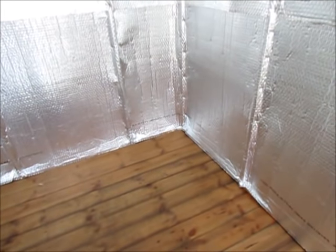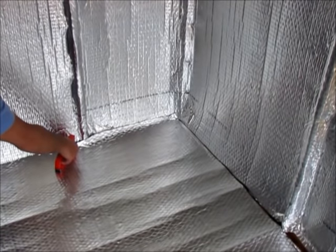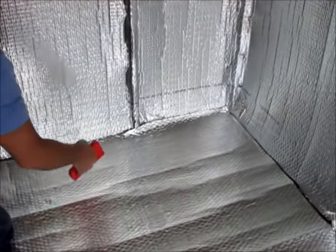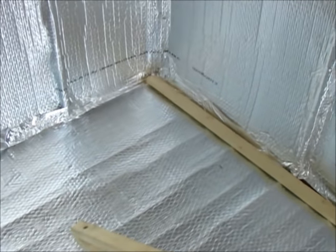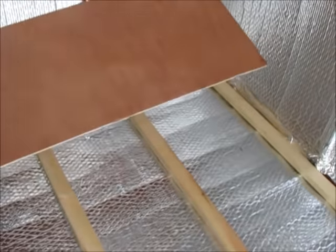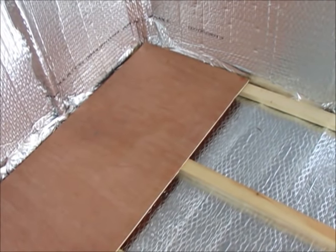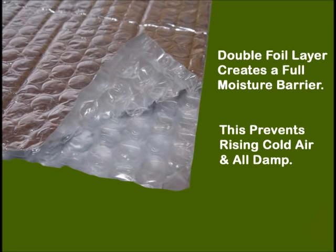If you wish to insulate your floor, this can be done by stapling the insulation straight onto the shed floor. Then fit 25mm or 1 inch battens over before laying a layer of ply board down as your floor surface. This acts as a total moisture barrier from the cold ground below.